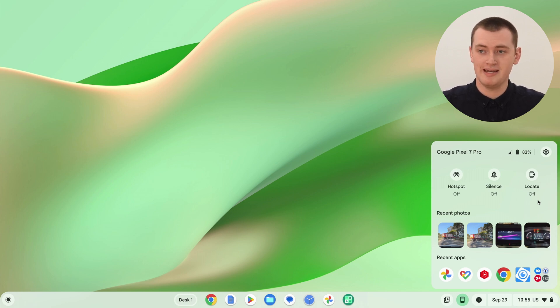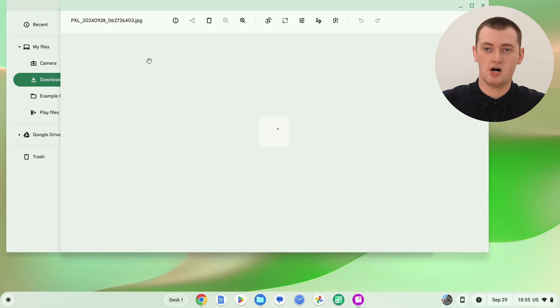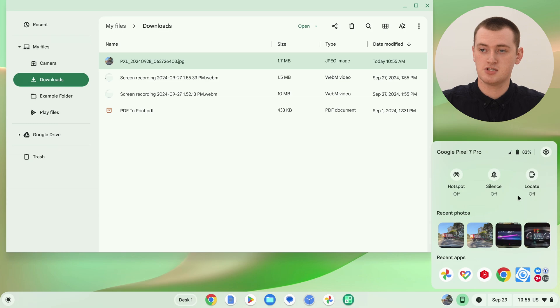Assuming you enabled media access, you'll have a Recent Photos section. The four most recently taken, edited, or downloaded photos on your phone will appear here. If you want to open one on your Chromebook, just click on one of the photos and it will download from your phone into the Downloads folder. Opening the Files app and clicking Downloads, the photo that was on Timmy's phone is now on the Chromebook — quite easy and very handy.